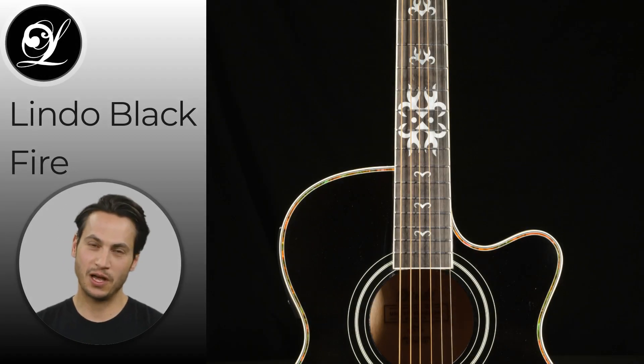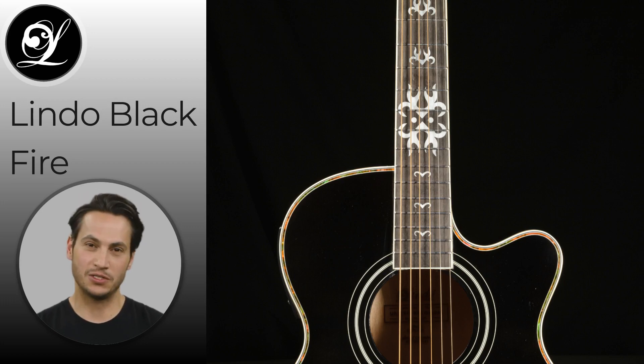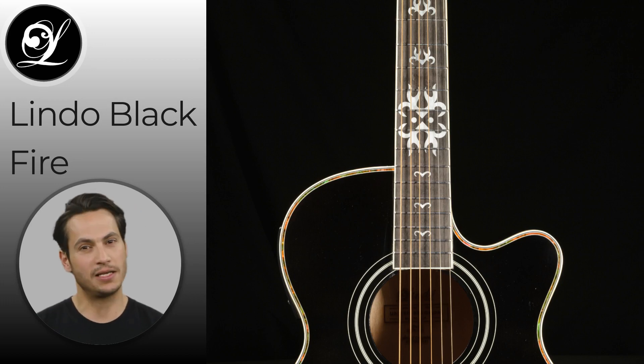The Lindo Blackfire is crafted with a basswood body that delivers a warm and resonant tone, complemented by a spruce soundboard that adds bright and punchy highs. This unique combination of woods gives the guitar a rich, deep sound with detailed top-end in chord voicings.